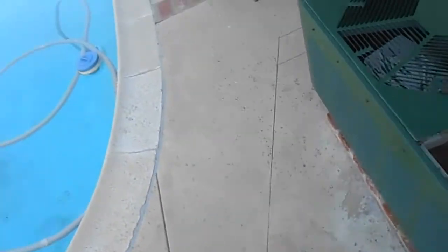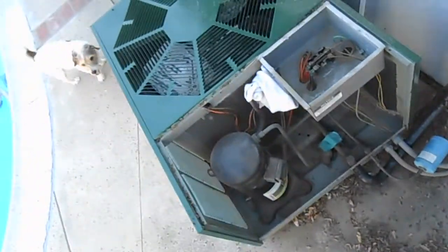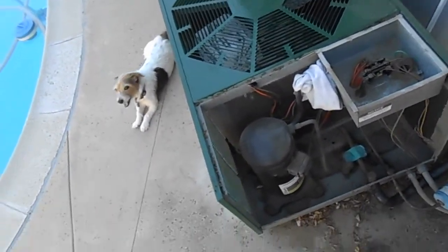Hey guys, today we're going to be doing some service on my home air conditioner here. It's about a three and a half ton Trane, straight cool, and a gas furnace.